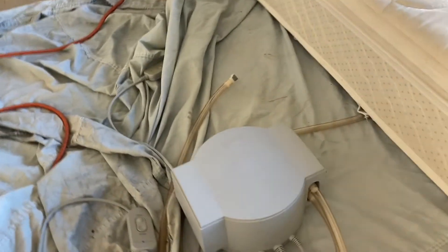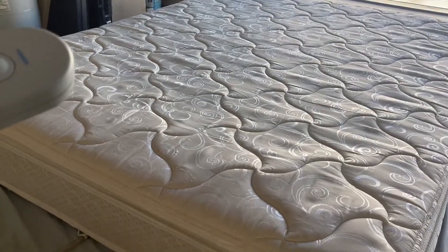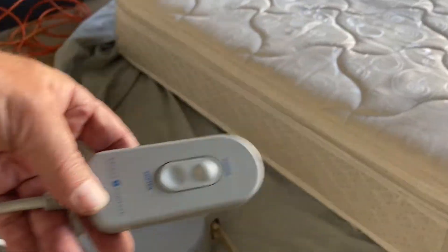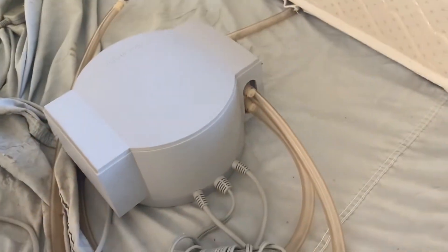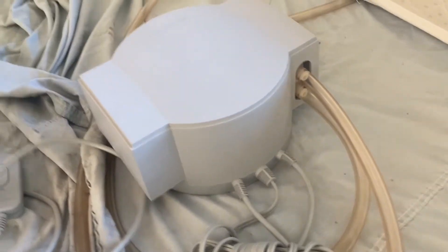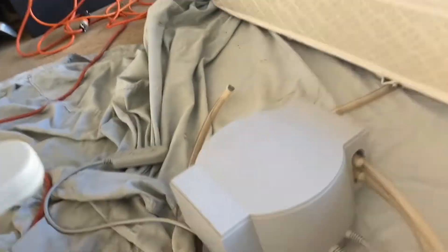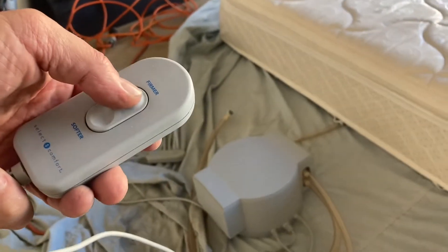Check this out — there's the pump, it's ready for two bladders even though this bed has one. There's the power, and here's the other remote. It's wired, so you don't have wireless problems. And here we go, ready, set, go.